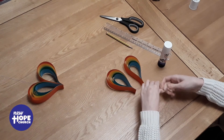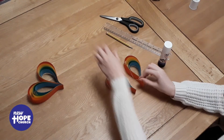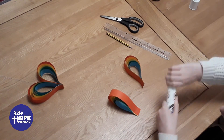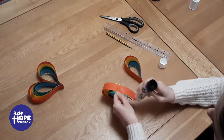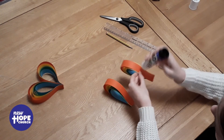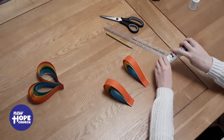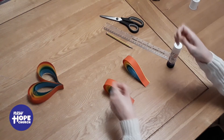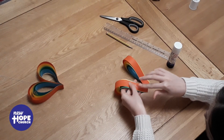On mine I want to hang it up, so I have some cotton — you can use ribbon or string — but you need to stick this in as you're gluing the two sides together. So I'm going to put some glue on both sides. Remember, don't do it all the way up otherwise you won't have your heart shape. I'm going to fold my cotton in half and stick it on to one side.